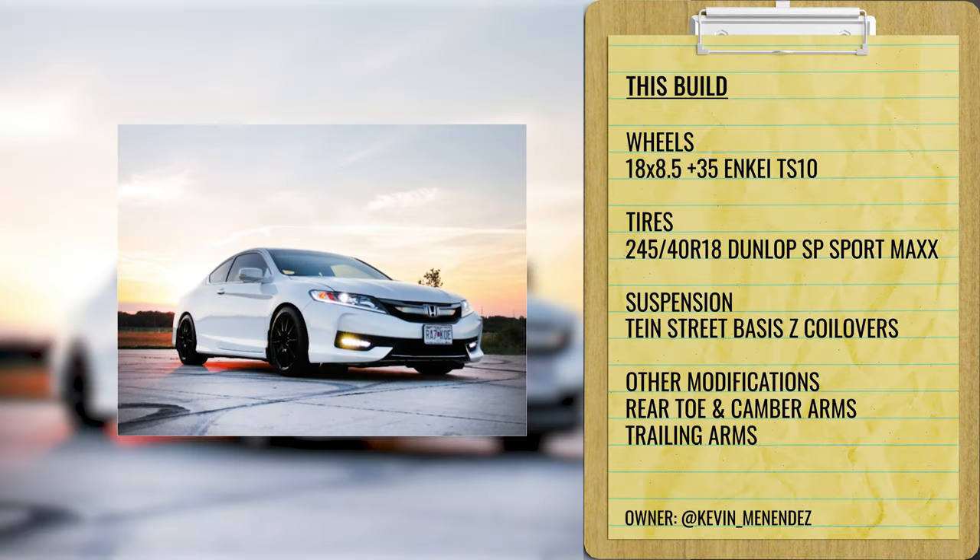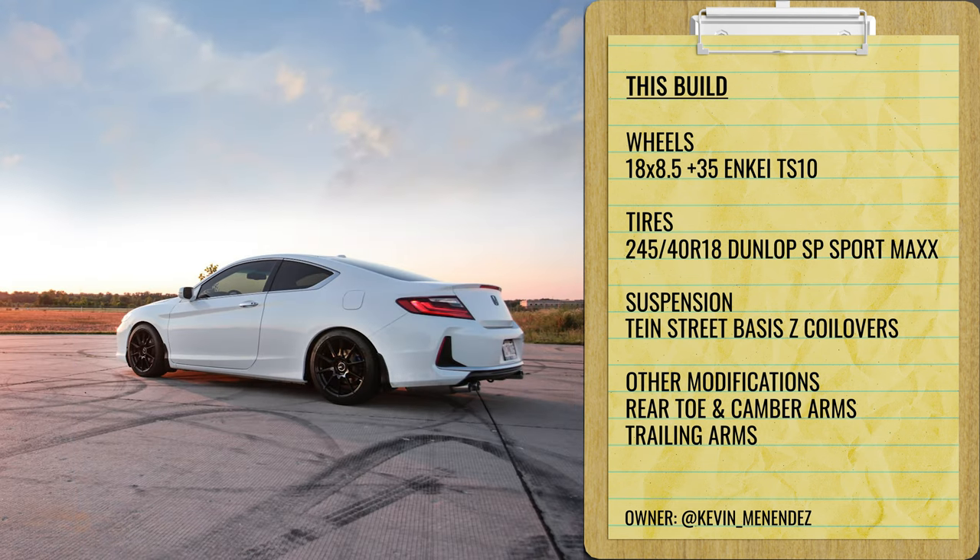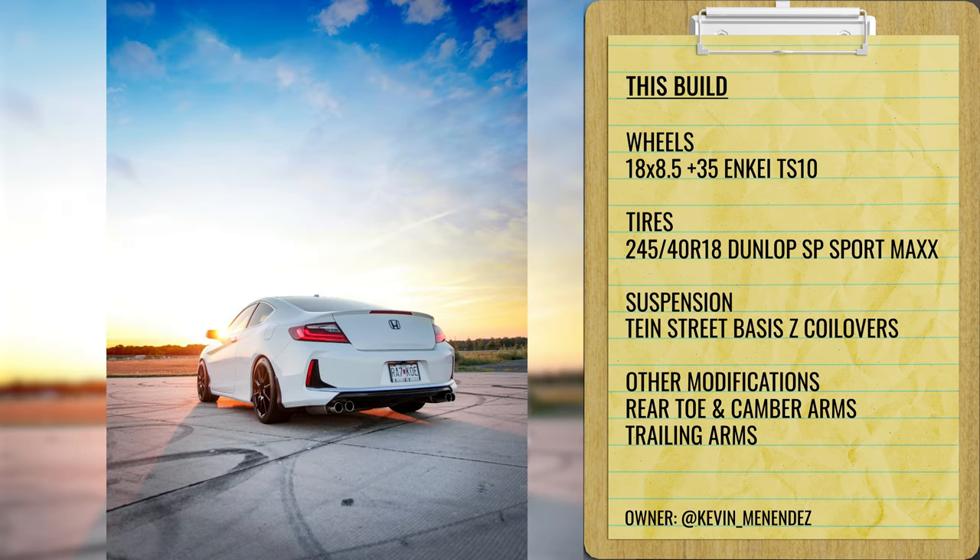First flush example: a 2016 EXL on some NKTS 10s, 18 by eight and a half plus 35, with 245/40 tires on some Tane Flex Z coilovers. I had them personally — I absolutely love them. It's a great entry-level coilover with all the adjustment you need: damping, height, and camber. The only other modifications are rear SBC toe-camber and trailing arms to help dial everything in, which seems kind of needed on these cars. You get a really nice flush setup without too crazy of a wheel and tire package — stick with an 18 by eight and a half and get the job done just fine.